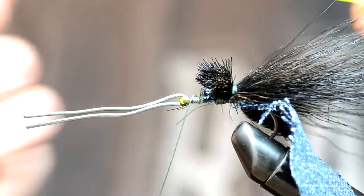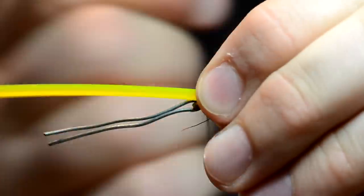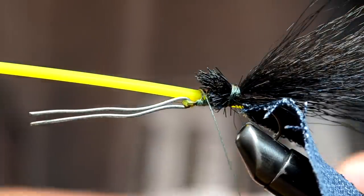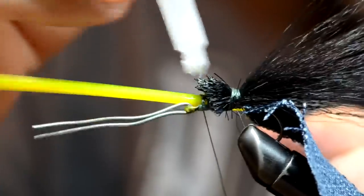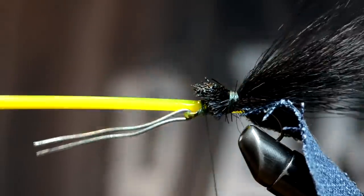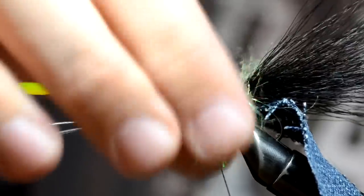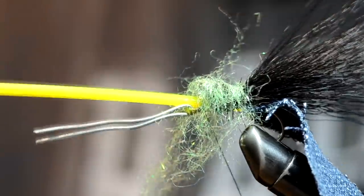Next thing we're going to do is take some weed eater string — my boy Raymond likes to get this yellow stuff. We'll just tie that in here with our super braid, get it in there all nice and good. We're just going to finish this off with just a little bit of super glue. To hide that super glue we're just going to take some of this fur — I don't know what it is — and just kind of put it on there. Just don't get it on your fingers; tying as long as I have, you learn not to get it on your fingers. All right, there's the back half of the fly.